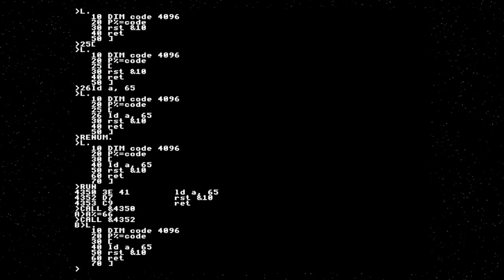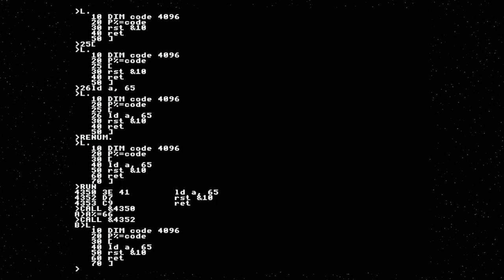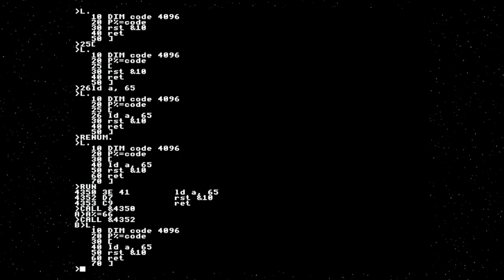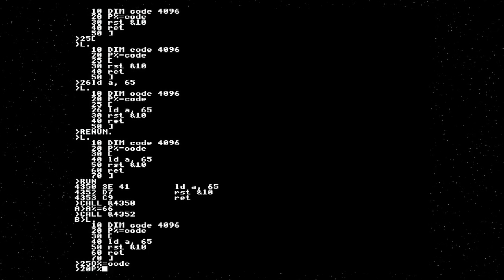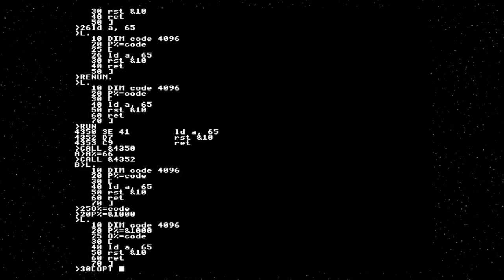But we're not going to do that. We want to write standalone machine code programs that can be run from MOS. Machine code programs always load at a specific address, so we don't want to assemble at a random location that BASIC has allocated to us. There's a facility for that: if we set O%, O% tells the assembler where it wants the code to be put, and P% is the program counter.